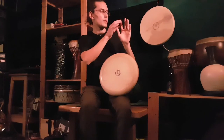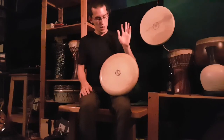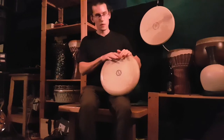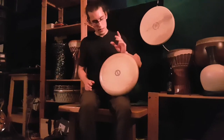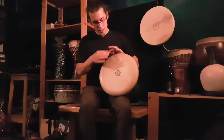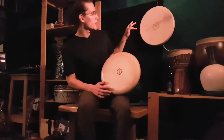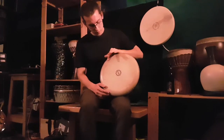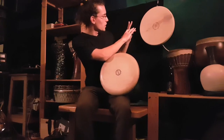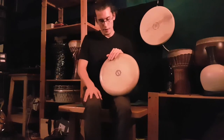The movement starts here: you lift your finger and hand up, all the way — the finger must be straight. You go down, hit the drum with the hand on the round part, and the index finger hits the drum and ends up in this position. The finger goes down quite far.